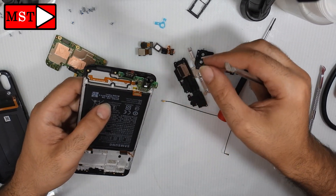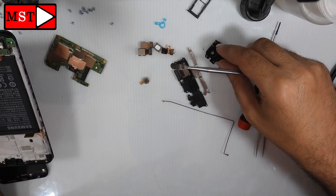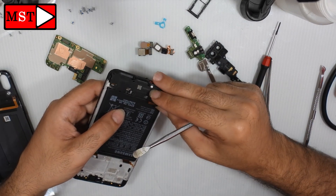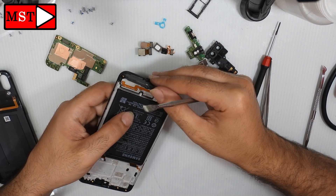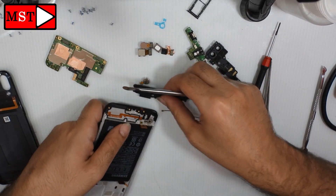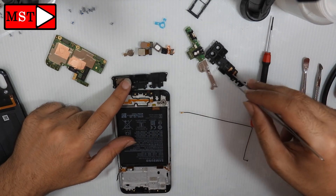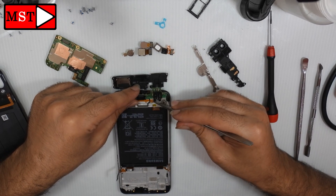We have a flex cable connected to the loudspeaker. The flex cable goes under the charging board and then connects to the loudspeaker on the right. As you can see, those pins connect to the charging board — these two pins connect there.